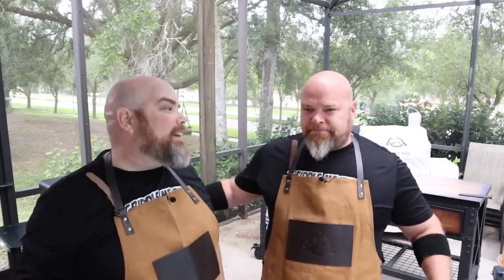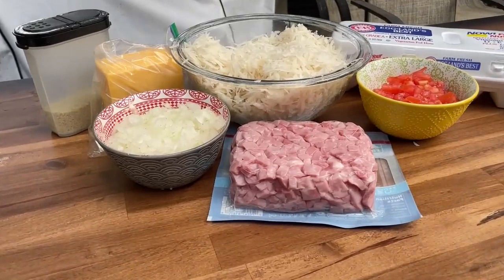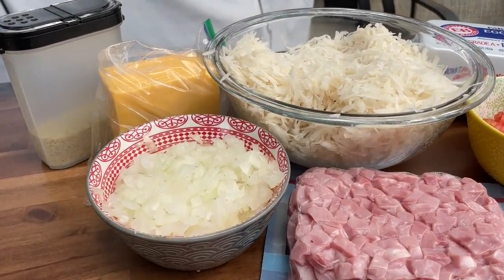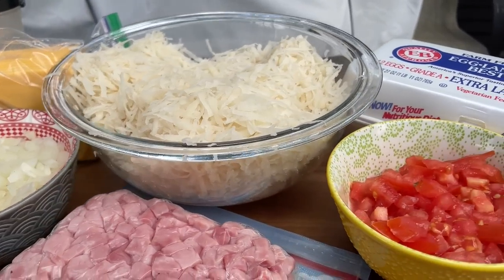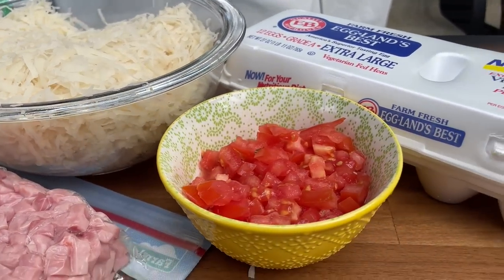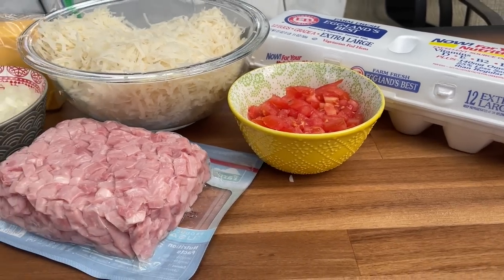We've got some fresh potatoes — hash browns — shredded, rinsed, squeezed out with cheesecloth, dried out. And they're pinking out, so we got to hurry. We've got some potatoes that need to be tossed on the grill. Right here, we have shredded three potatoes sitting in this bowl. We're going to be using onions, tomatoes, ham cubes, and then we'll be whisking up some eggs and laying them over top. American cheese and our seasoning of choice — the usual suspects.